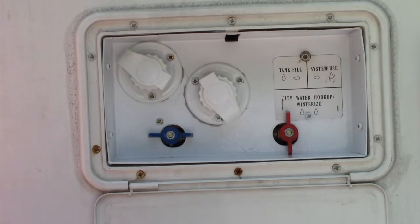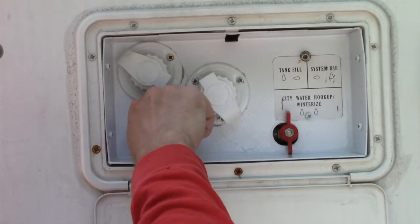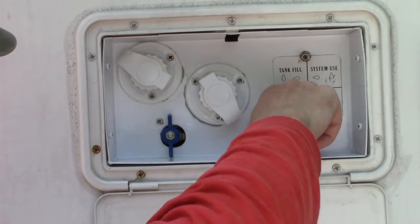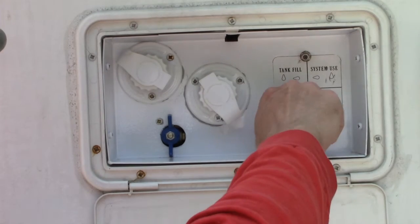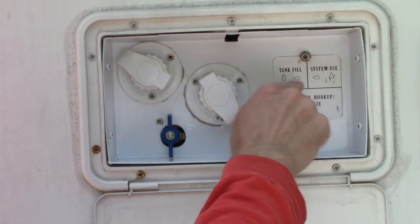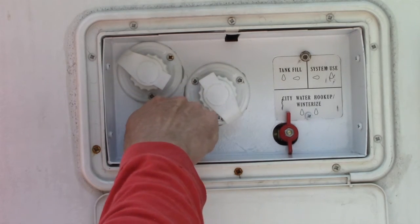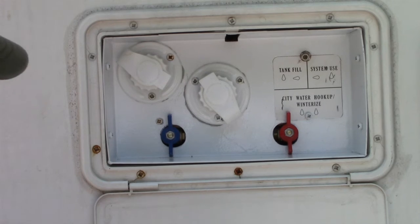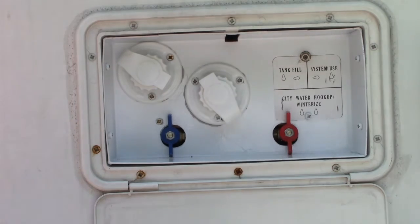With my unit, to fill the tank you turn this one up and then turn this one down. Some units only have one handle like I mentioned. If you want system use — when using your pump on the inside — you turn this one up and turn this one down the opposite way. If you're winterizing or doing a city hookup, you turn both of them up. I did paint the case and put back in the adapter for the cable.